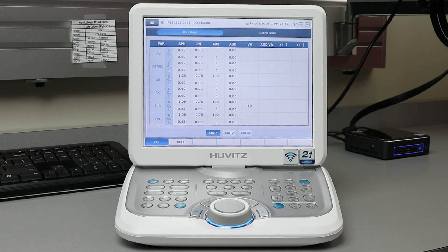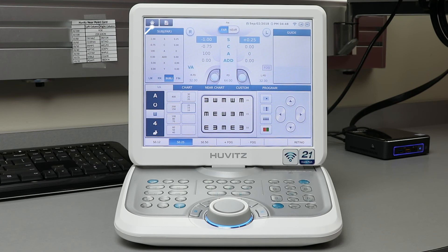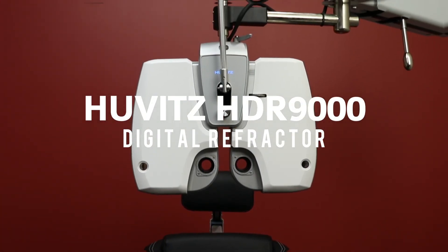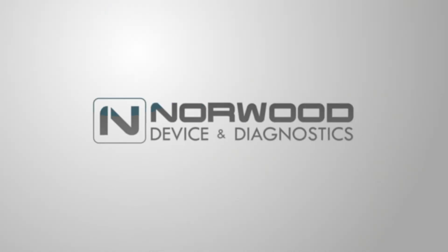In the top left corner, you can press the Home icon to go back to your main screen. On the keypad, press Clear, and then you can start a new examination. The Hoovitz HDR9000 Digital Refractor — one of the many great products from Norwood Device and Diagnostics.